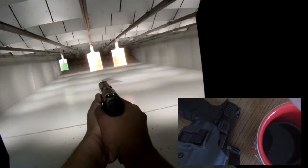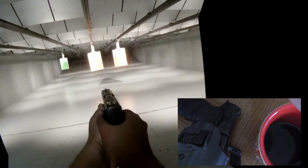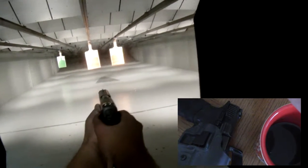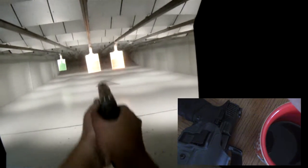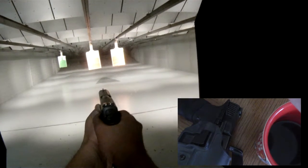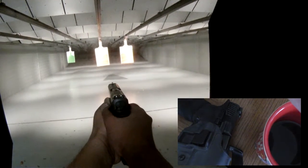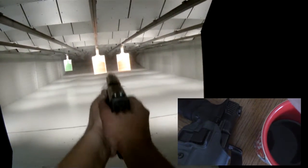Attackers often ambush defenders and knock them to the ground violently. It is easier to shoot a pistol with one hand from an unconventional shooting position. In fact, it may be the only way to shoot in certain situations — all of which means you should practice shooting your pistol with one hand.